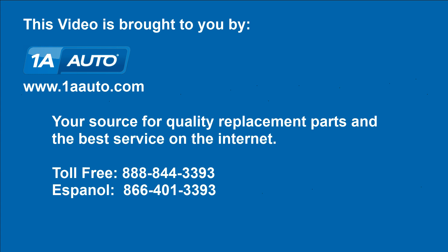We hope this helps you out. Brought to you by 1AAuto.com, your source for quality replacement parts and the best service on the internet. Please feel free to call us toll-free at 888-844-3393. We're the company that's here for you on the internet and in person.